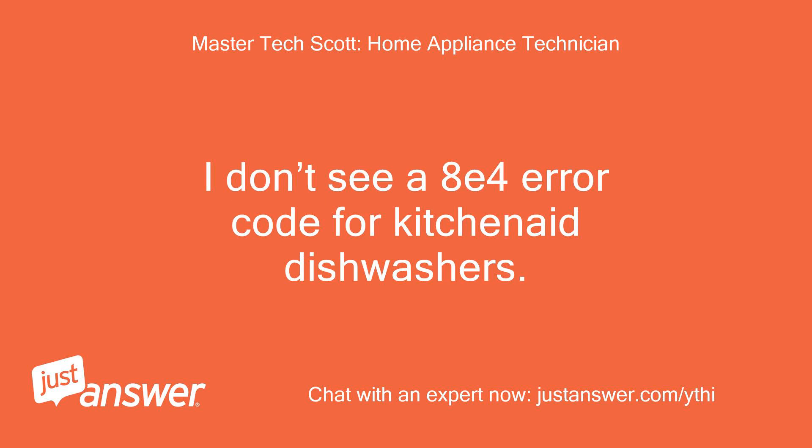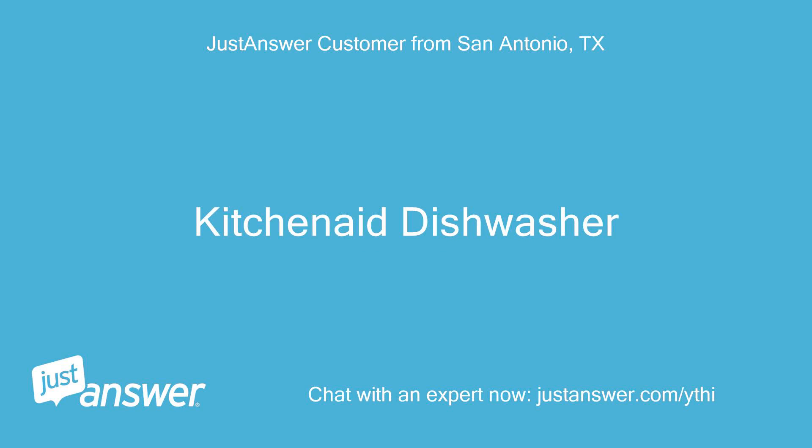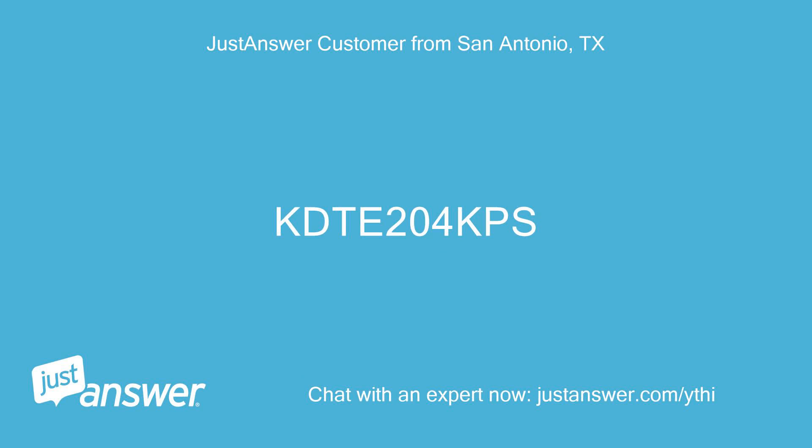I don't see an AE4 error code for KitchenAid dishwashers. The code is F8E4, repeat. KitchenAid dishwasher model K204 KPS.